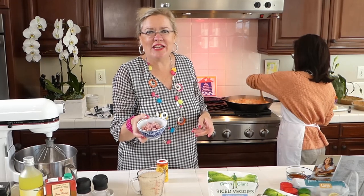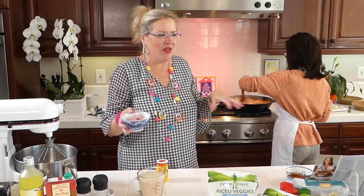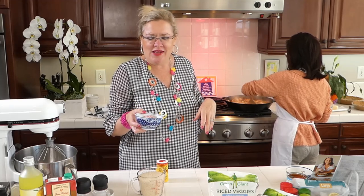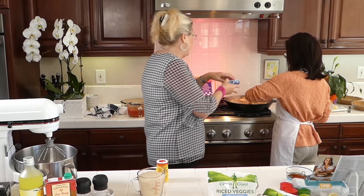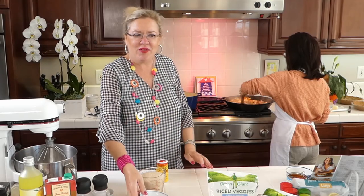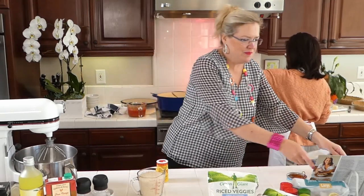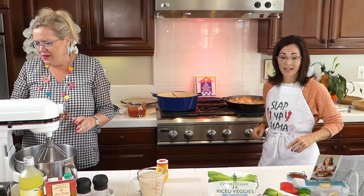I read a bunch of jambalaya recipes before I make something, then decide what I want to include. A bunch of the recipes had ham, so I have just a little bit of ham here — I threw it in mine and I'm going to throw some in hers, and brown that up a little bit with our ham.